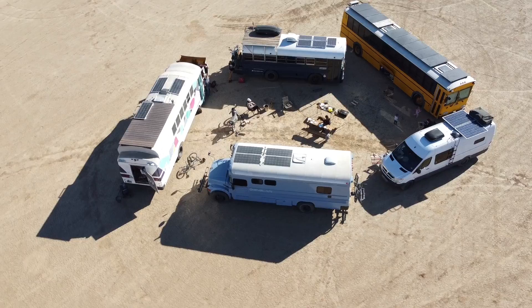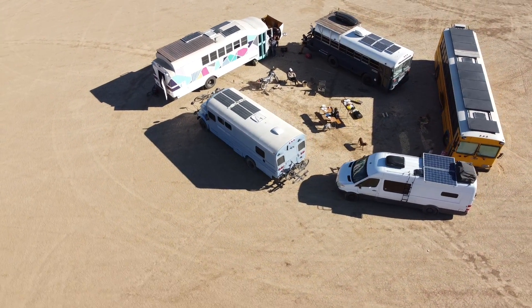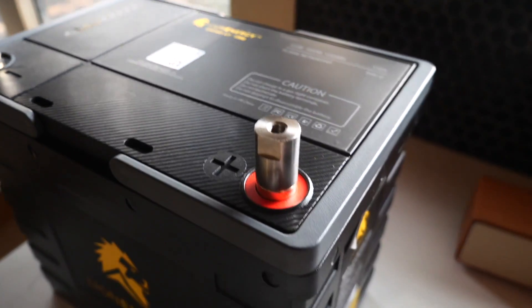That's a ton of solar power. Using 75% of the roof area of a 40-foot school bus you can fit 30 feet of panels — with 350-watt panels that's 3,150 watts. A 30-foot vehicle gives you 2,100 watts, and a 20-foot vehicle can still fit four panels at 1,400 watts. That's plenty to power everything you'll need. And when it comes to storing that power, in 2021 a lithium battery bank is the only way to go — lead acid is obsolete. It's too heavy, takes up too much space, and it's too inefficient.